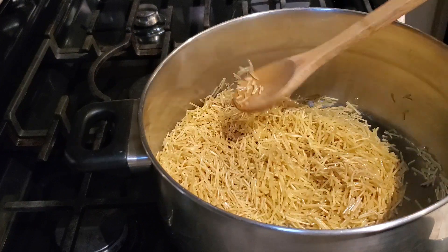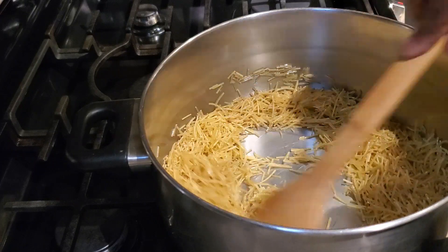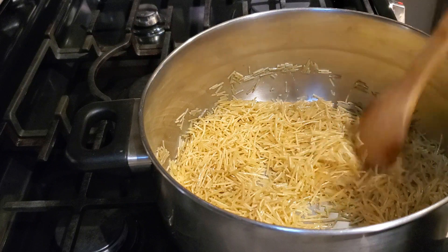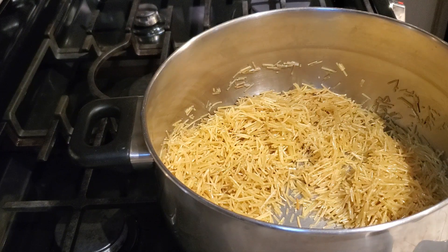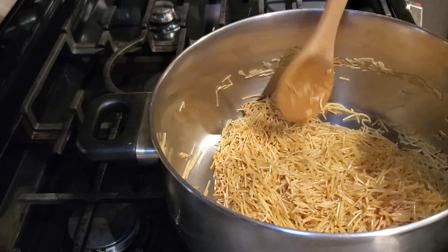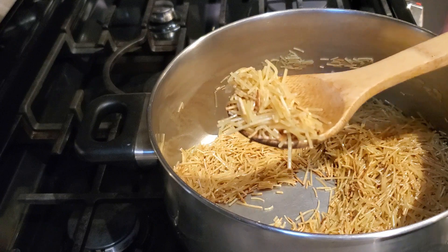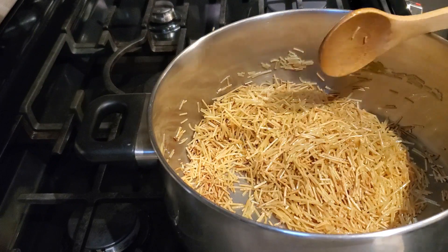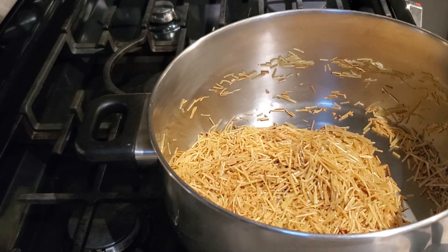I've found that if I add both packages at once, some noodles tend to stick together. So I put in one package, sauté them a bit, then add the second package. Do a nice even layer and move them around. This is a pot you don't want to walk away from because the noodles can go from nicely toasted to burned very quickly. They'll first get a translucent color, then about 50% will turn a nice toasty golden brown.